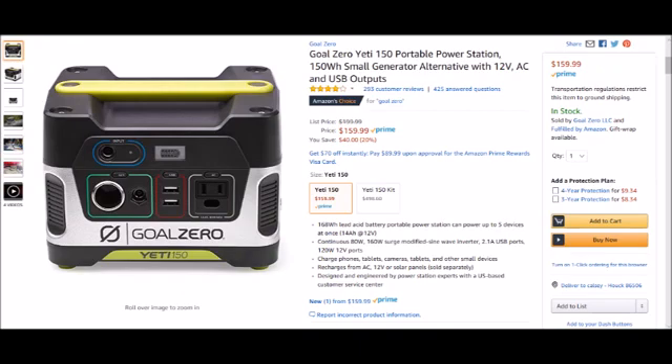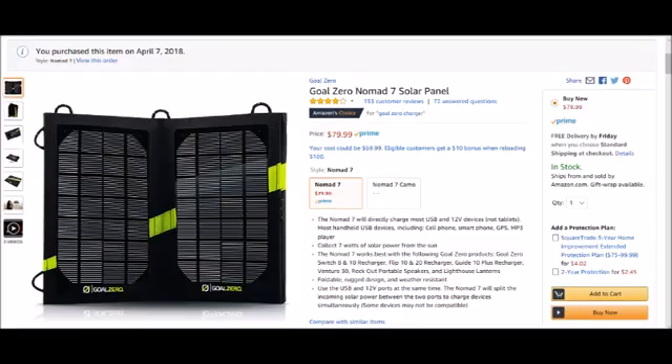Hope you guys watch this to see for yourself. Sorry about the long video clips. The final result: the generator was great. The solar panel I wouldn't recommend at 7 watts, unless you use it for another purpose.